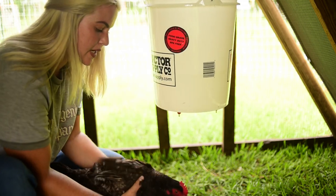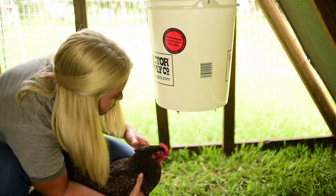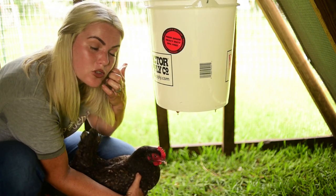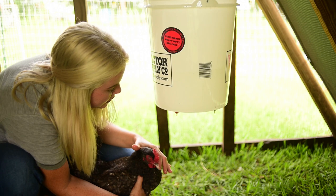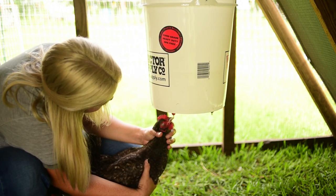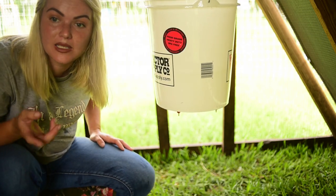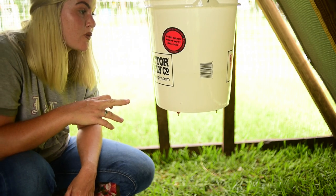So now what we're going to do — we've got Miss Cuckoo here, our Cuckoo Moran hen. This is how we teach them to use a poultry nipple: you basically take their beak and guide it up and tap it. You can see how she's used it a couple of times — that's it. The rest of my hens have used poultry nipples before.